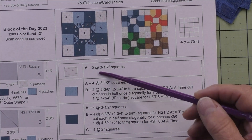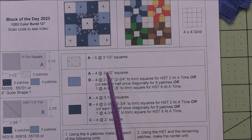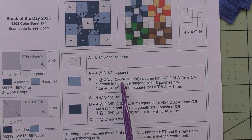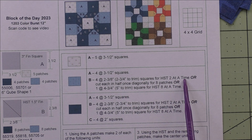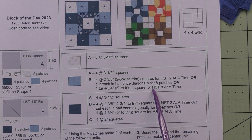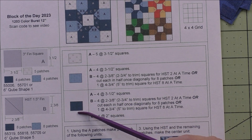Here are the cutting instructions for each of the fabrics. I've listed options for you: for the half square triangles you can cut patches either the exact size or cut them larger to trim later. You can make half square triangles two at a time, or just cut your patches, and you can also choose to make half square triangles eight at a time. The half square triangles are made with the light and the dark fabric.